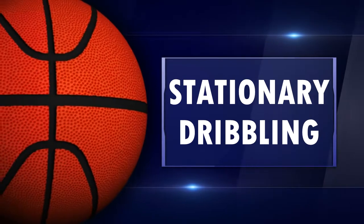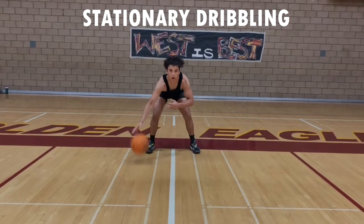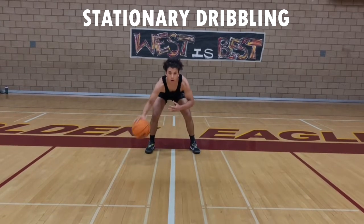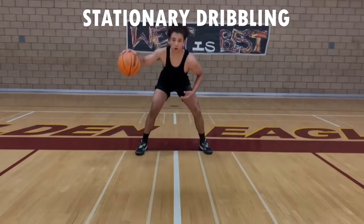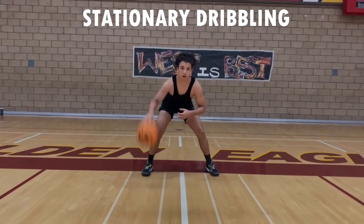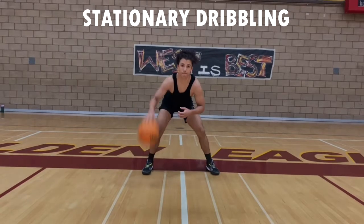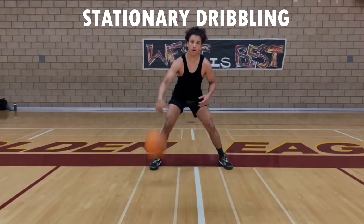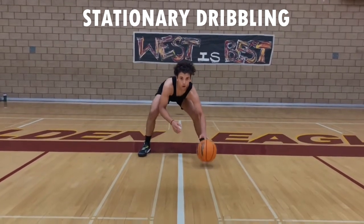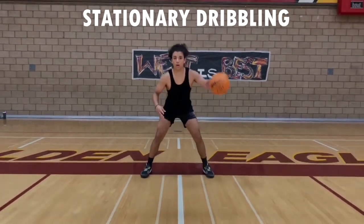Now we're going to get into stationary dribbling. We aren't moving yet because we're already doing our running and conditioning through our layups and shooting. Let's get down with the right-hand pound — dribble low, how low can you go. This is going to be a minute each. Right-hand dribble: put it at the middle of your knee and make sure you pound it. Keep that hand on top of the ball for control. If you lose it, don't pick it up — get the rhythm back. Then right-hand pound dribble high, left-hand pound dribble low, left-hand pound dribble to the knee, and left-hand pound dribble high. Stay in an athletic stance and show that control.